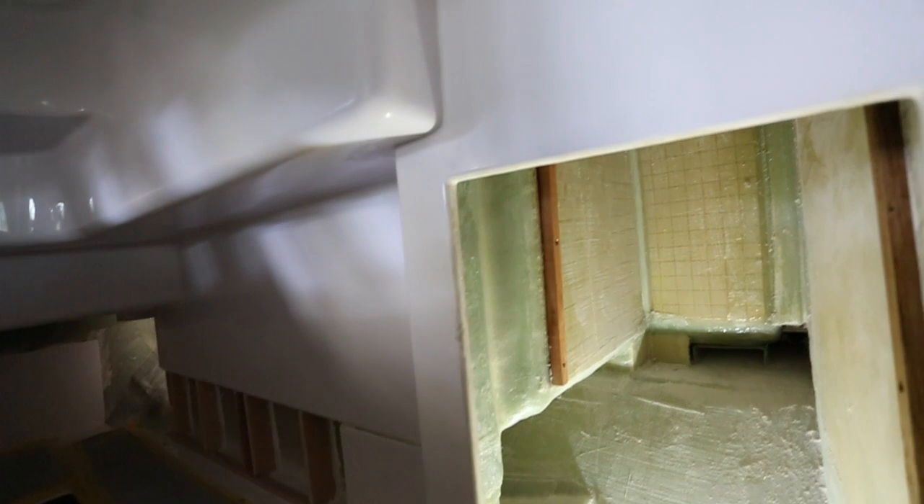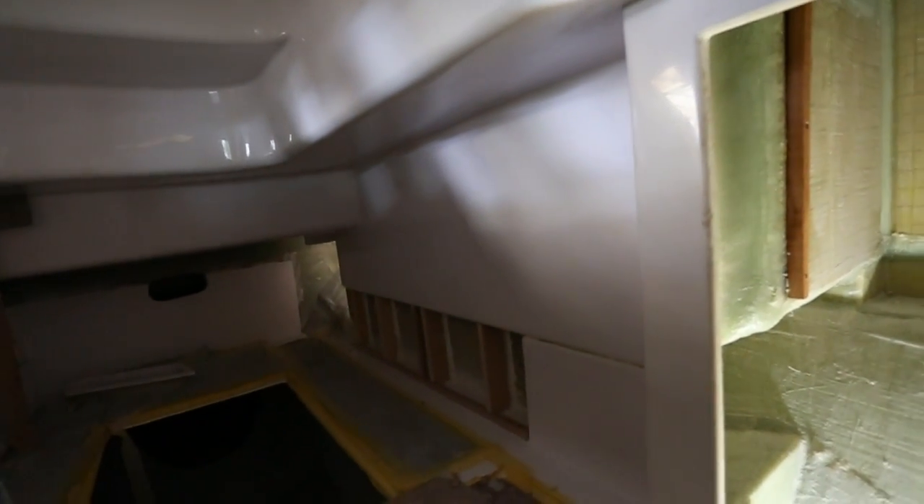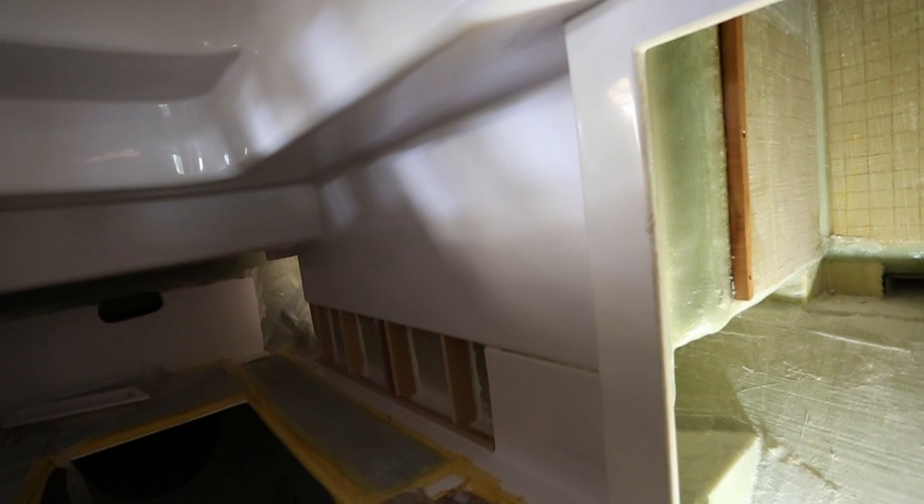One of the options that you could actually do is get rid of this bunk and make this into a storage pantry area for the boat, particularly for a cruising couple.